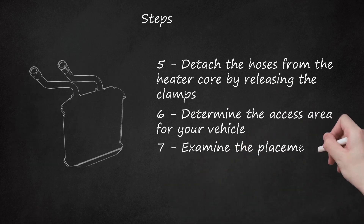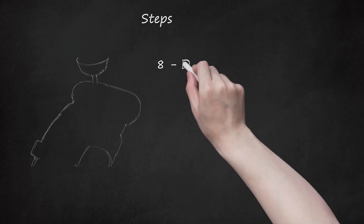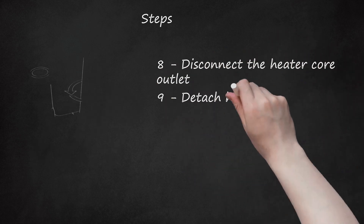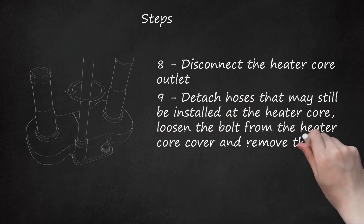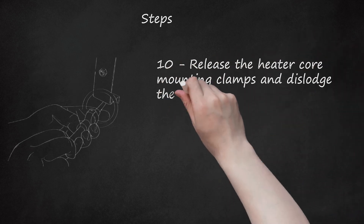Step 7: Examine the placement of the pipe surrounding the heater core once it is exposed. Step 8: Disconnect the heater core outlet. Step 9: Detach hoses that may still be installed at the heater core, loosen the bolt from the heater core cover and remove the cover. Step 10: Release the heater core mounting clamps and dislodge the heater core.